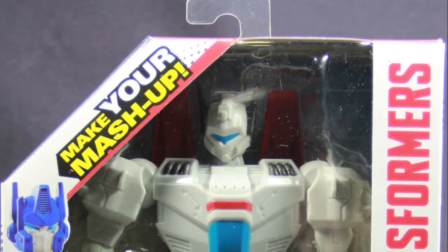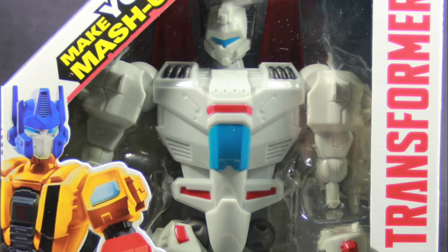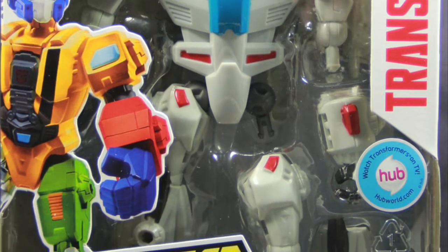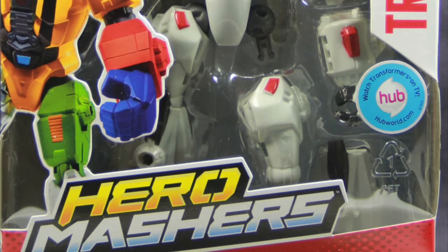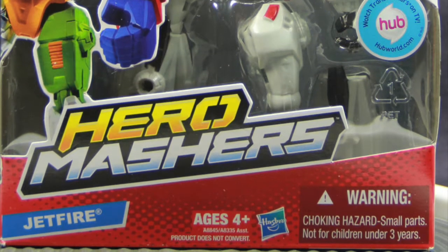Like all of the Hero Masher figures in this line, this figure comes packaged in a very standardized window box packaging. On the right side you have a conglomerate image of a figure with mixed and matched parts — Optimus Prime's head and various body parts from other figures. On the left side you have the Transformers logo, and down below you have the Hero Mashers logo and the name of the character. On the back of the packaging you have an image of the Jetfire figure with various parts from other figures, and Jetfire saying 'A leg from Autobot Heatwave? Now that's what I call a hot foot.' Off to the side you have images of other figures in the line: Jetfire, Starscream, Autobot Heatwave, and Rodimus.